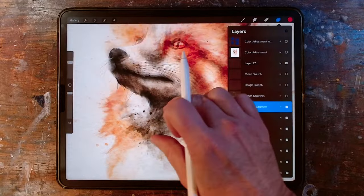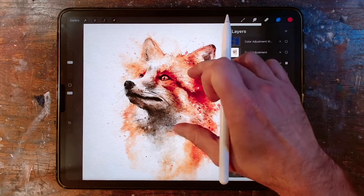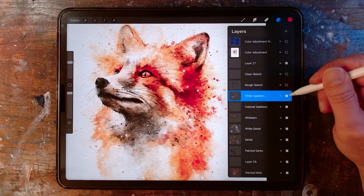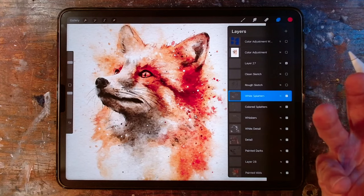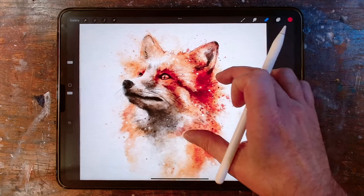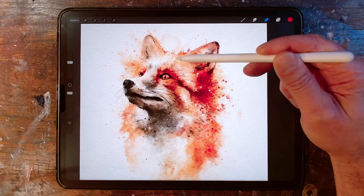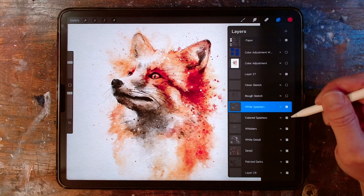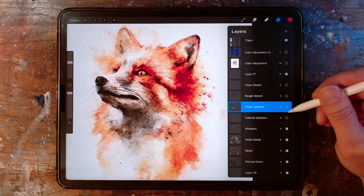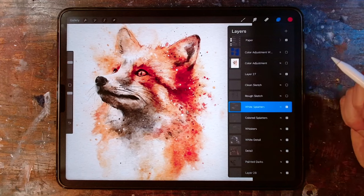I've added some dark splatters and some color splatters, but I also like to have some white splatters. Turning that layer on and off — somehow, for me, the white splatters add an extra bit of highlight, and somehow it just brings things a little bit more into focus. I think it's because of all the hard lines of the splatter dots — it almost looks like an additional bit of rendering that wasn't there before. Before and after, there's just something about it that looks a little bit more finished and rendered.